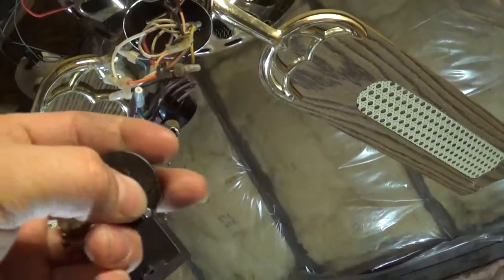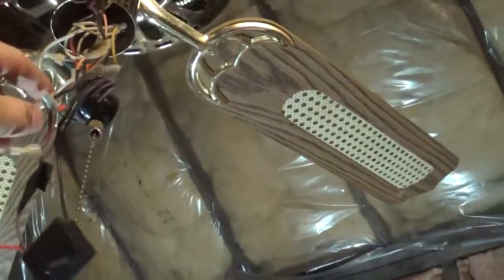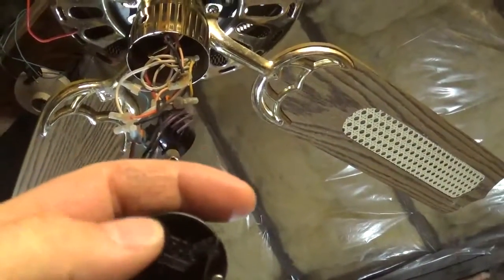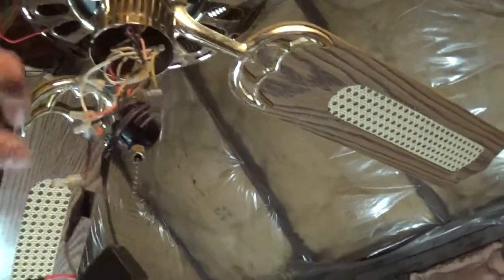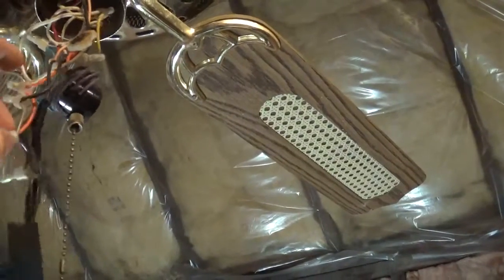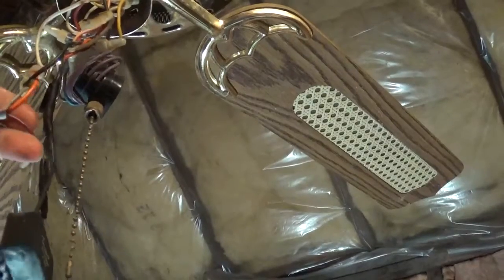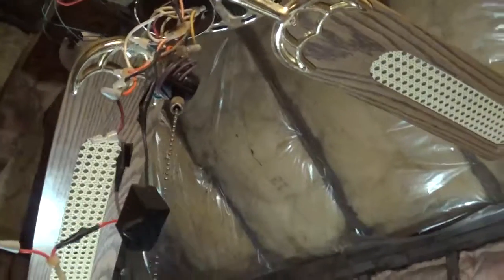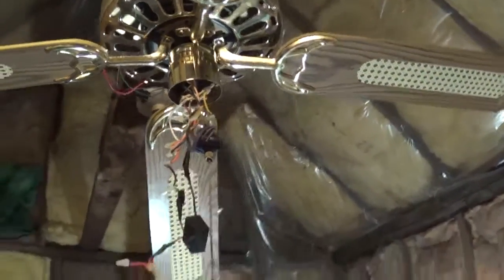What I believe was happening: when you turned the switch off, it only killed power to one wire. I tried it hooked up without the orange wire and it just hums, just like it did when it was in the off position. Now I've totally got rid of the switch and just have it wired up for low speed with just the purple wire connected to the gray and orange wire - and it works.